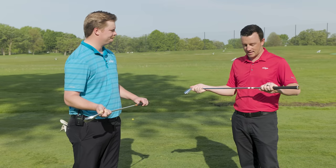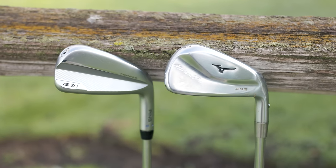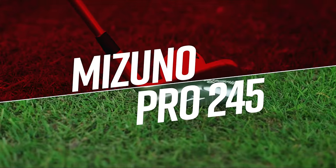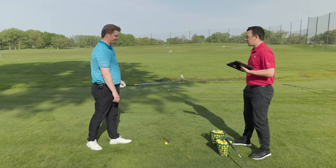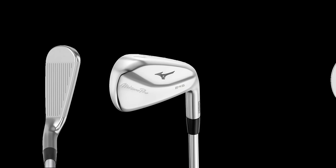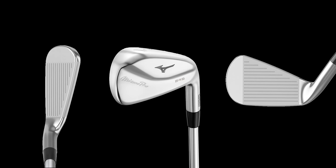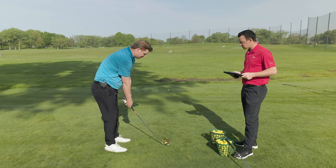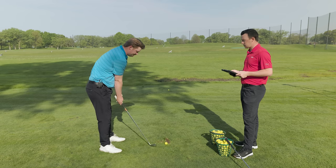Today we're testing these head-to-head. We've got Dynamic Gold shafts in each of them, and we've got a Full Swing launch monitor with us. Jake will be swinging. First up, the Mizuno Pro 245 — put it down to address and tell me what you see. My first thought is sleek. You usually see a bigger top line in players distance irons, but this is pretty slim. It sits a little flatter, which Mizuno is known for — suits my eye pretty well.